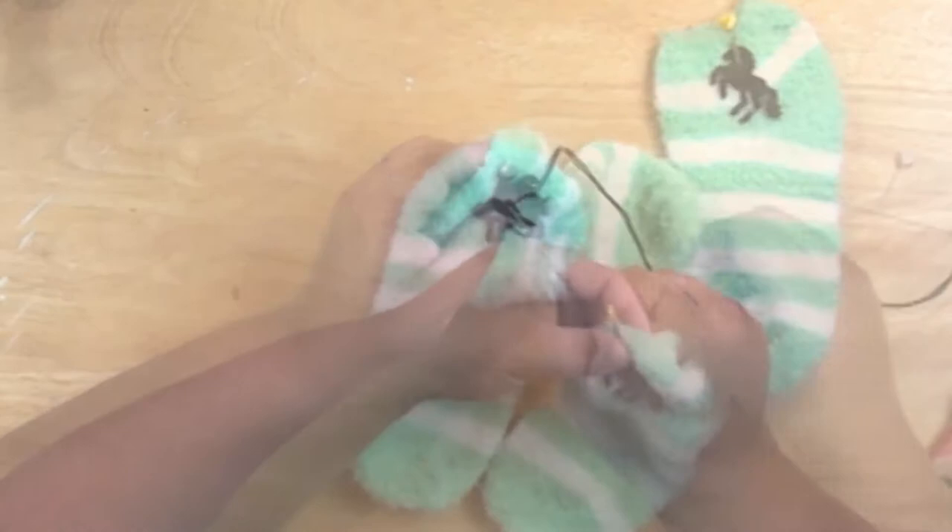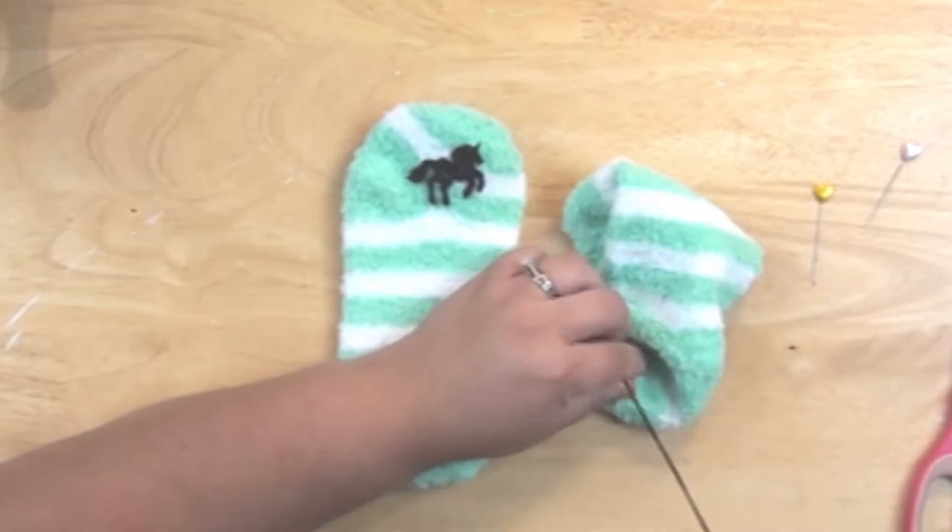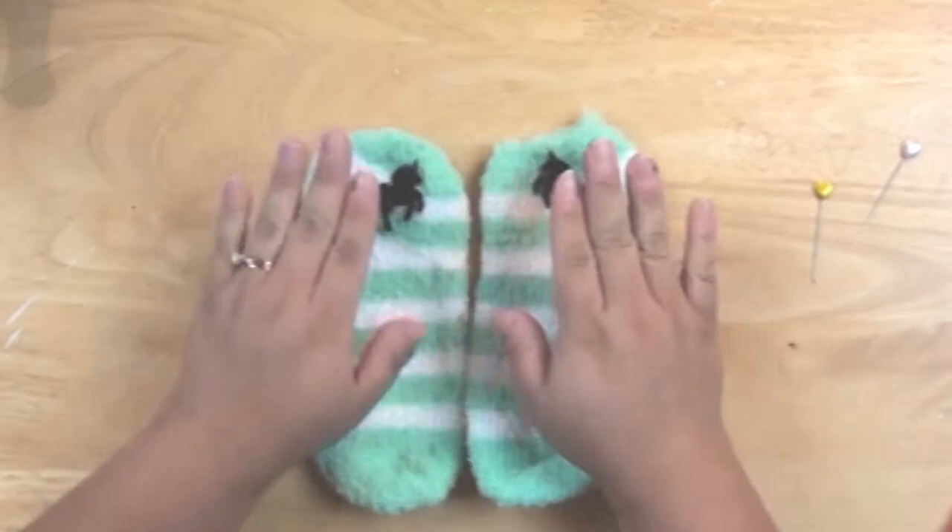This stitching is going to help hold the unicorns in place. I could glue these on, but because the spa socks are kind of porous, I was worried about the glue seeping through. Also, because they're stretchy, I didn't want the socks to stretch and then have the unicorns eventually pop off.